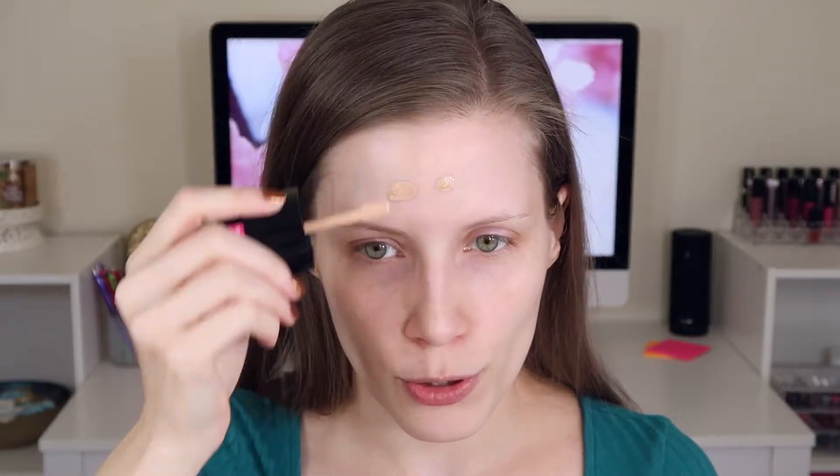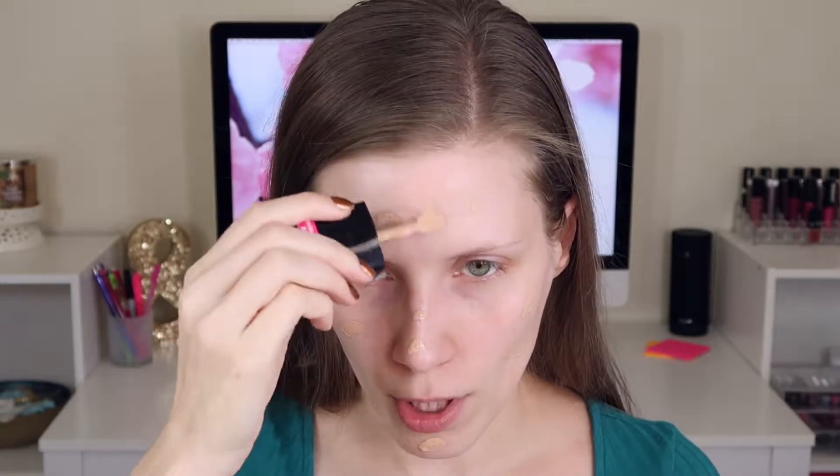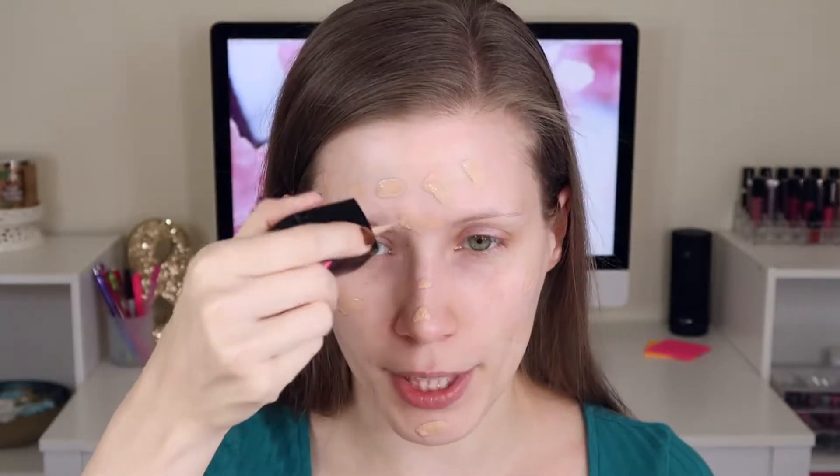Now this may take more than 10 minutes — I haven't speed tested it — but this is how I get ready when I need to get ready really fast. First up, I have my skincare done, I have moisturizer on, and I'm going to completely skip primer. So I'm using my Wet n Wild Photofocus foundation in the shade Soft Beige. I'm just going to dot this all over. There's no particular method to my madness — I just kind of pop it on there.